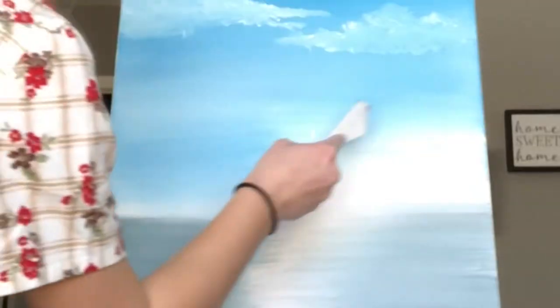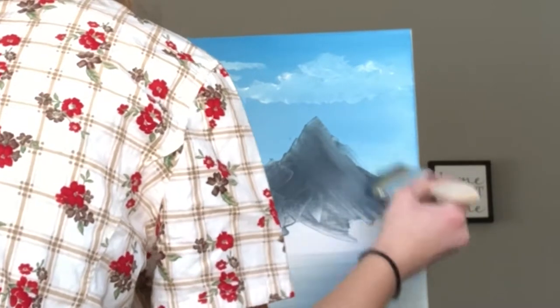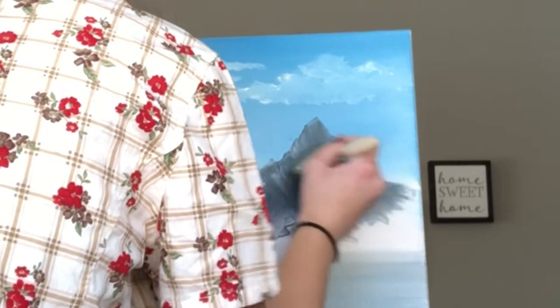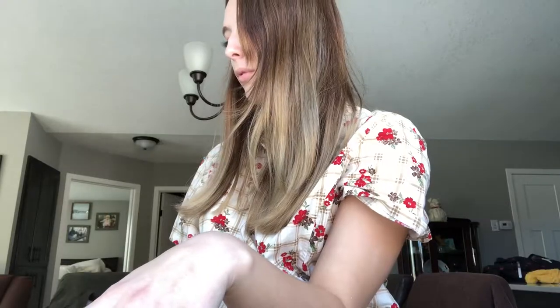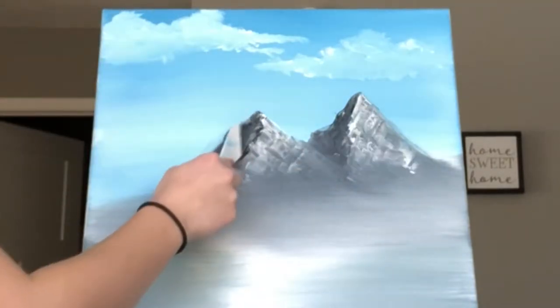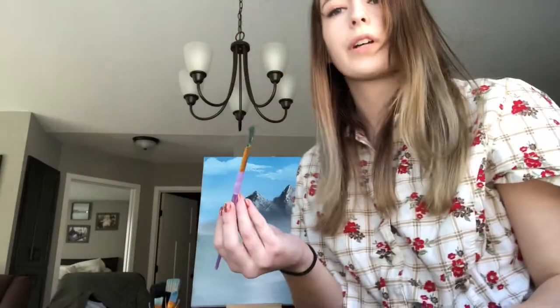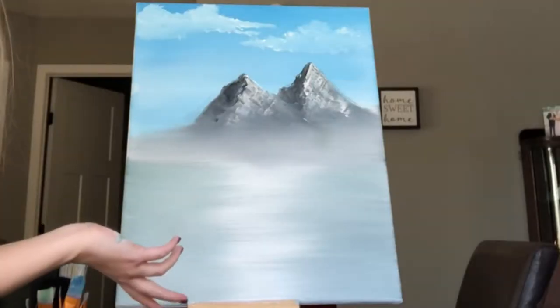Oh fuck yeah! That shit doesn't need snow — it's fine like this. It's like a fucking volcano, it doesn't need snow. There we go with the brown. Alright, bring your fucking trees now. Nope, nothing — nope, nope, nope. Fuck you, no trees for you. Here's the final goddamn product.